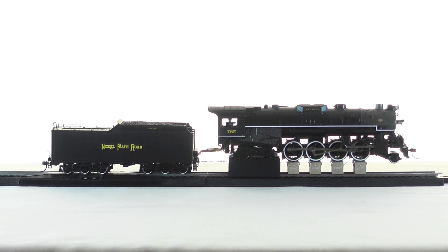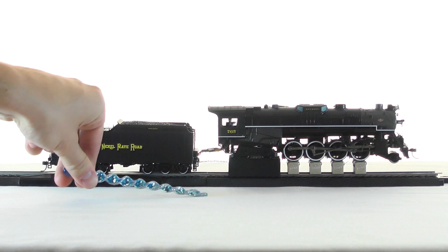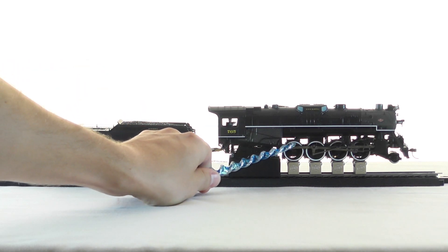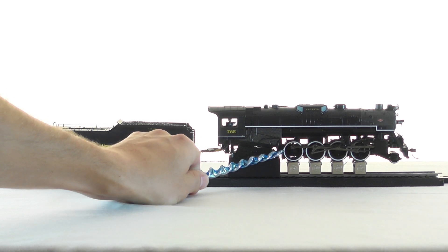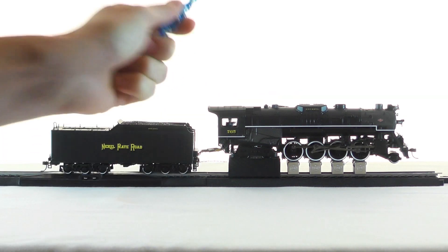Now prototypically a locomotive will chuff when the pin of the side rod is at the 12 o'clock, 3 o'clock, 6 o'clock, and 9 o'clock locations. With that in mind, let's try to sync the chuffs with this locomotive. First let's look at the default chuff timing. I'll go to speed step 15 of 128.